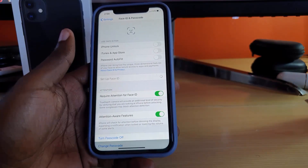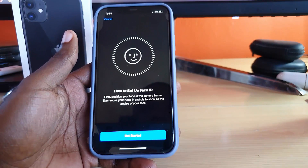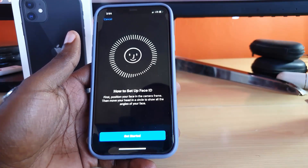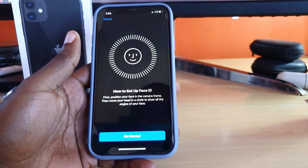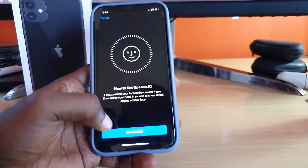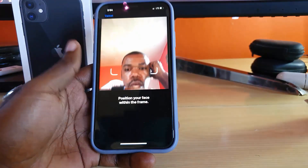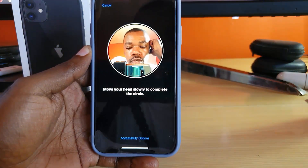As you can see, it says 'Set Up Face ID — first, position your face in the camera frame, then move your head in a circle to show all the angles of your face.' Go ahead and hit Get Started — I'll do this off screen.